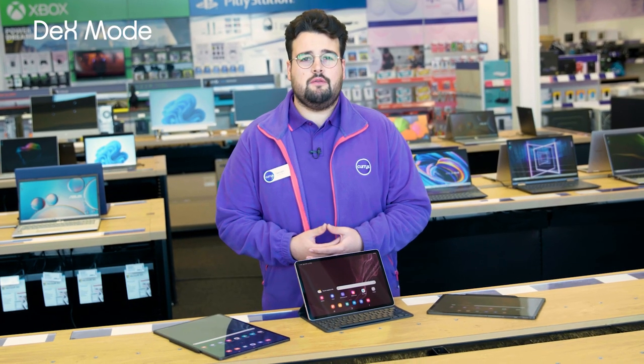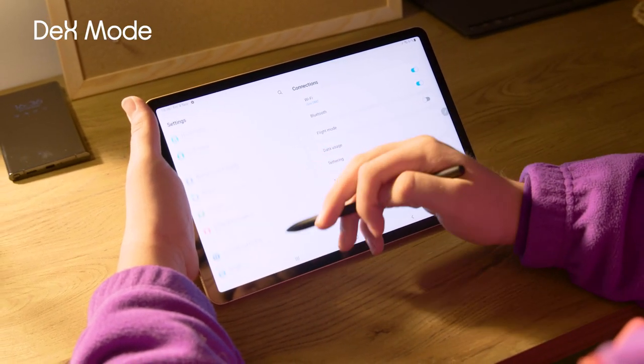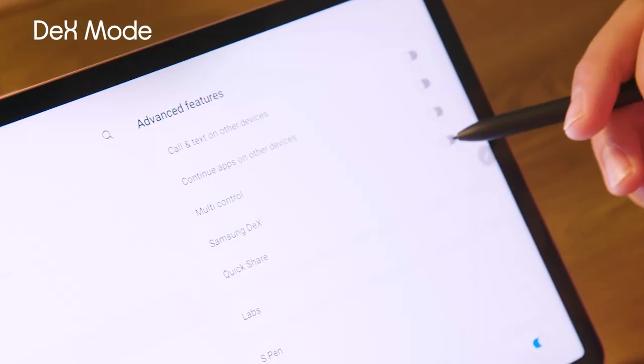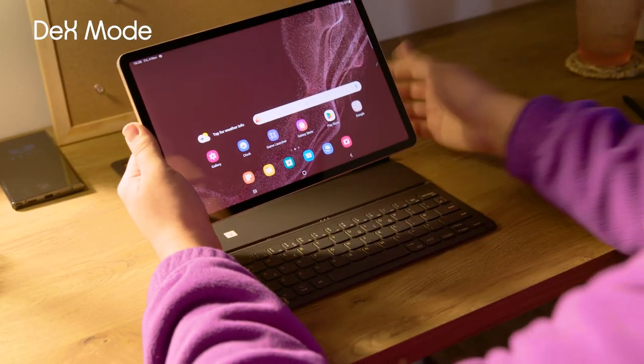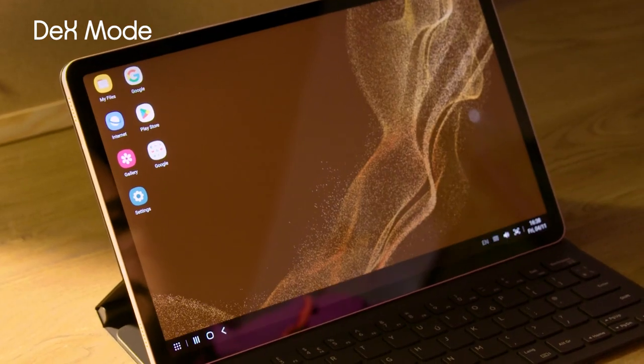Dex mode brings a desktop style experience to the tablet and it's really easy to access. All you need to do to enable it is go to Settings, scroll to where it says Dex and turn it on. You can also have the tablet automatically go into Dex mode when you dock it into the keyboard case, so it knows when you're using it for work and when you're just chilling.